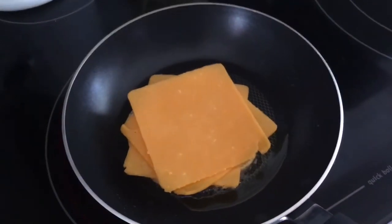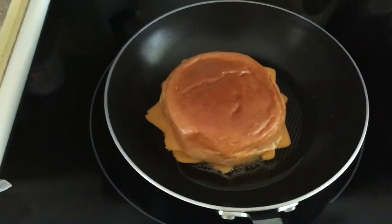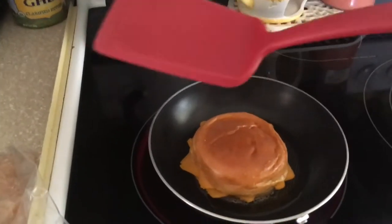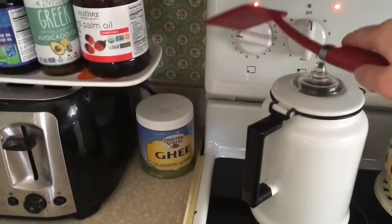There we go. And then put the other top on. And let's cook a little bit. Get out your spatula because you are going to need to flip it at some point. And also you might need to turn the dial down because it is a little hot.